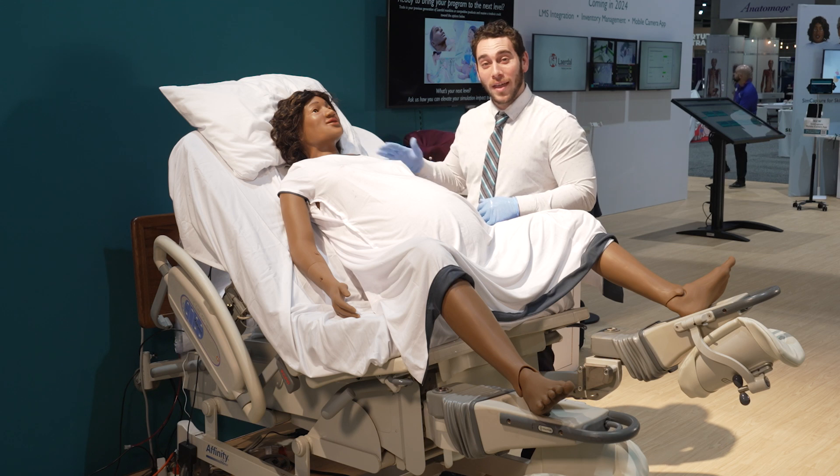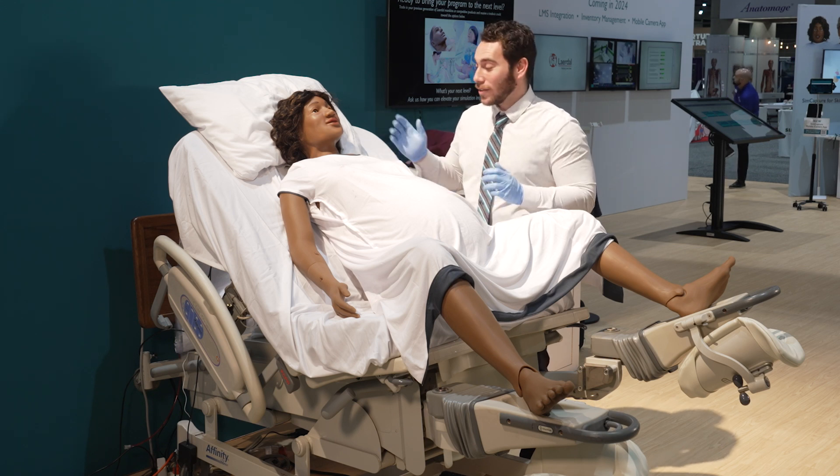My name is Daniel Kurzweil. I'm the product manager for Mama Anne, and here's a quick walkthrough of this brand new product of ours.